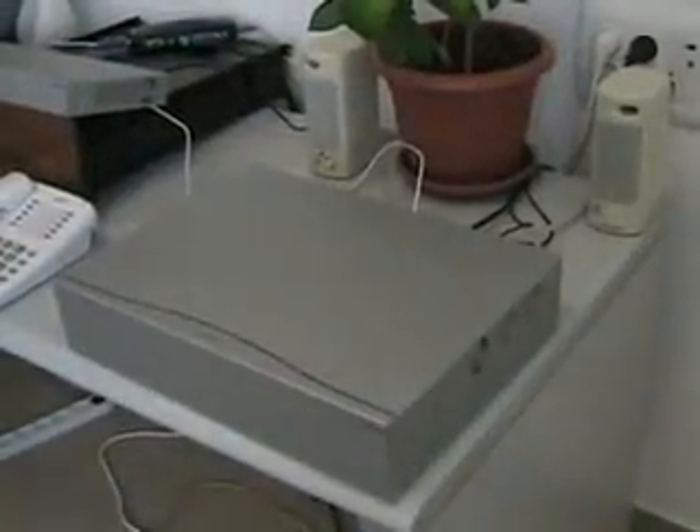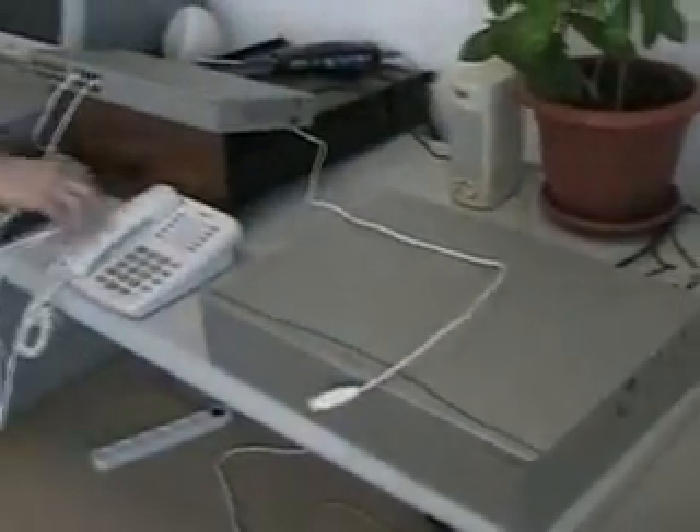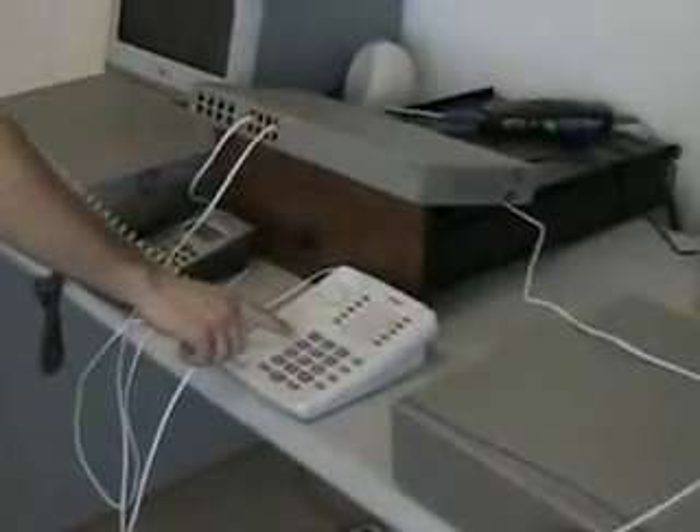Currently, the server on the left is active — it is our primary server. If we disconnect the backup server, the one on the right, and place a call, you can see that the system still functions.